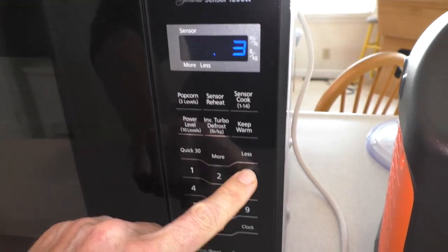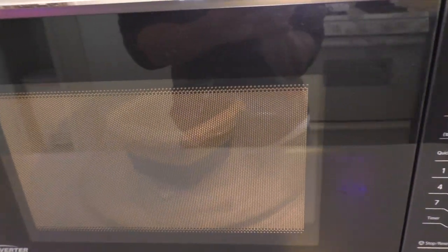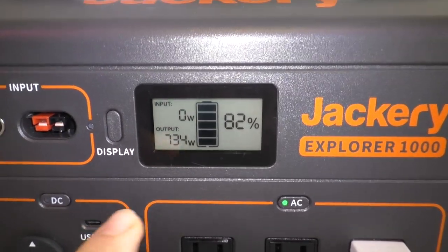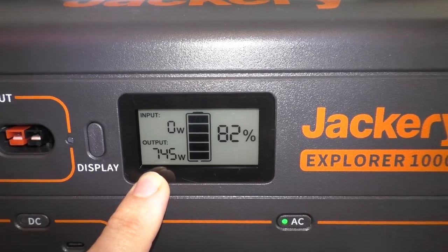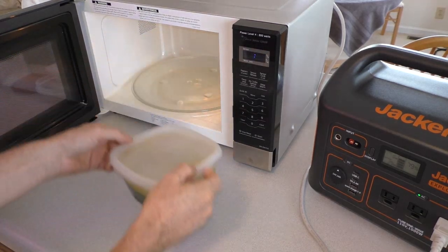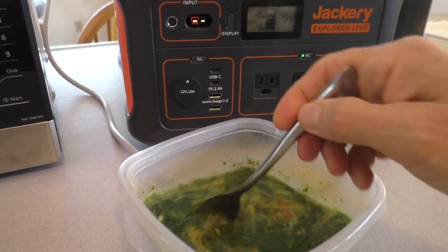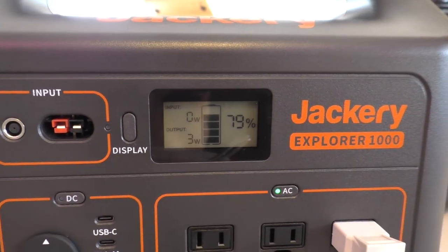This is kale and ground turkey soup with seasoning salt and avocado oil — power level four for three minutes. It's drawing 740–750 watts. It's fully heated up, and the battery is now at 77%.